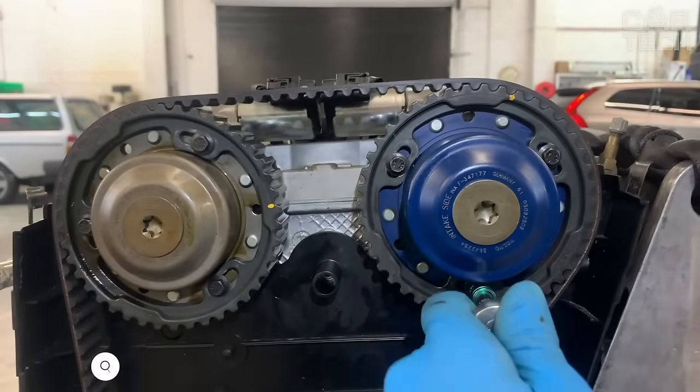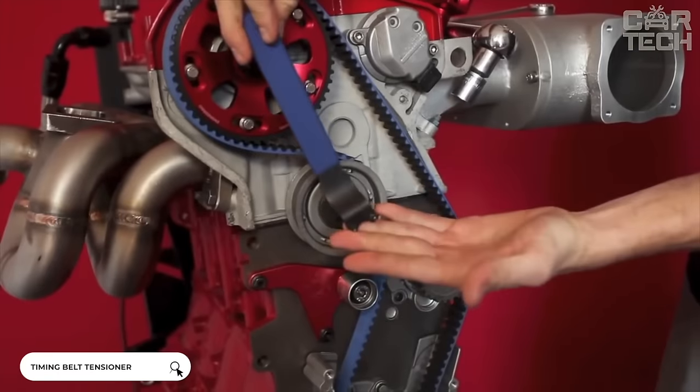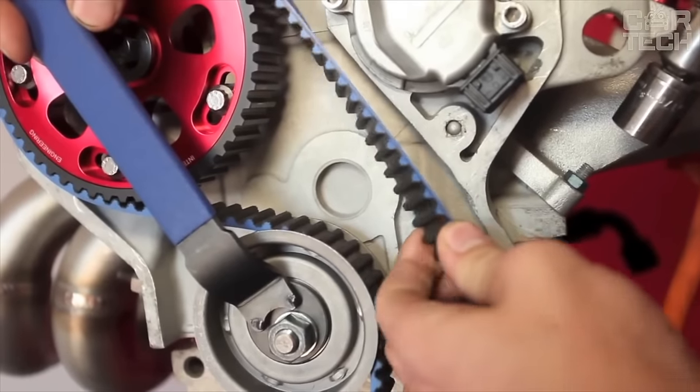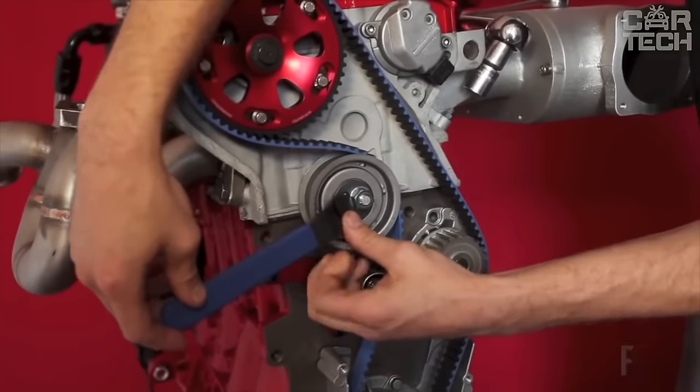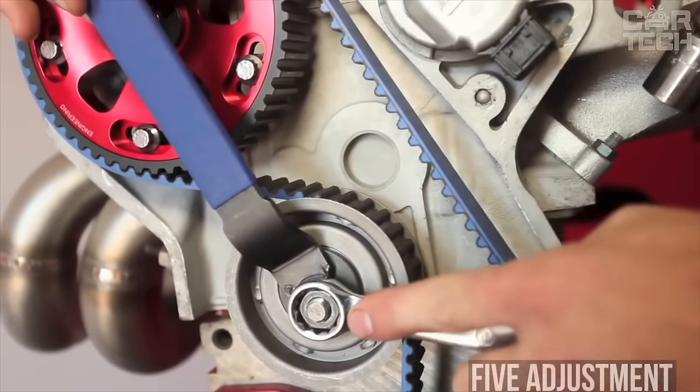When operating a vehicle, periodic adjustment of the timing belt tension is required. The proposed multi-position tensioner can be used on most models of passenger cars, both gasoline and diesel. Five adjustment positions are provided. Delivery set includes a universal timing belt tensioner.